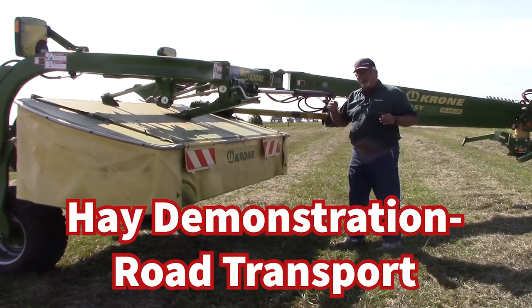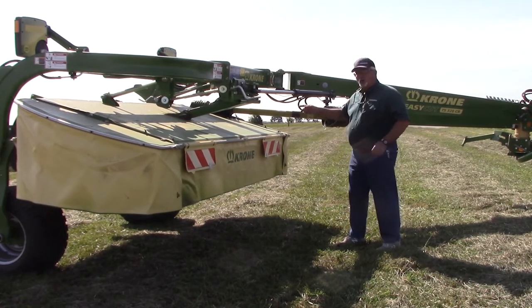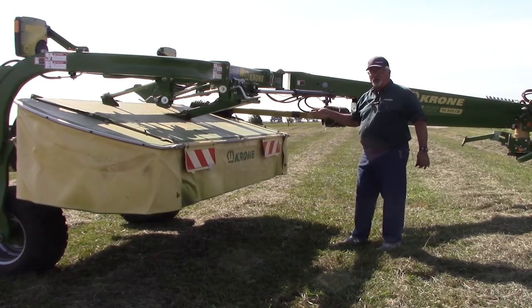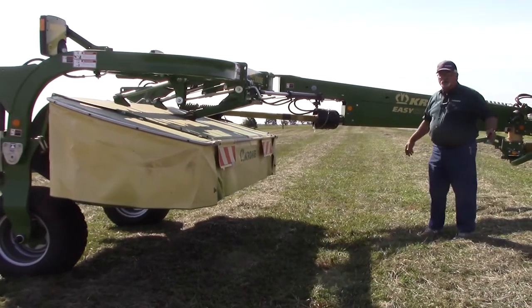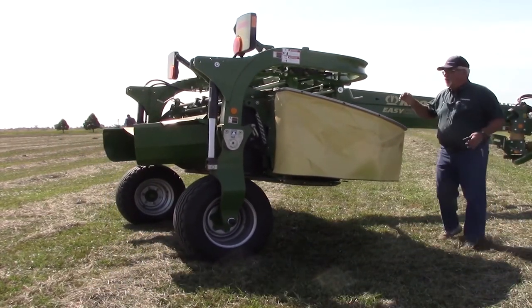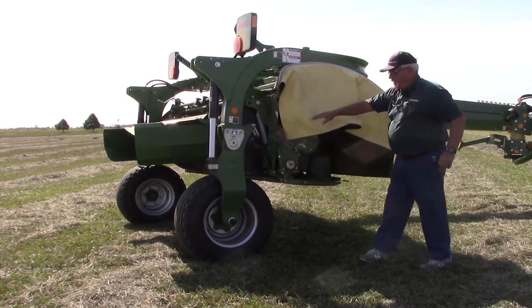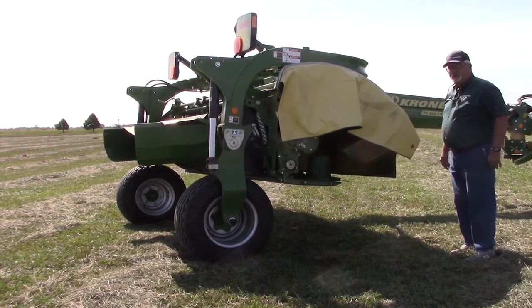We're near Columbus, Ohio right now. The farther east you get, the narrower the roads get, and the more challenges we face sharing the highway with other road users. We're going to show you how simple it is to go from mowing to transport on a side-pull chrome mower conditioner. The operator doesn't have to get in or out of the cab — just that easy. We can fold the ends up to make it even narrower. Use your part of the road, but be safe and be smart.